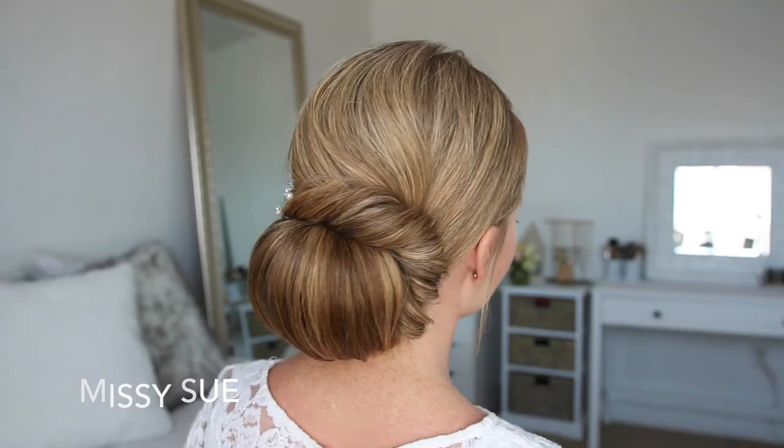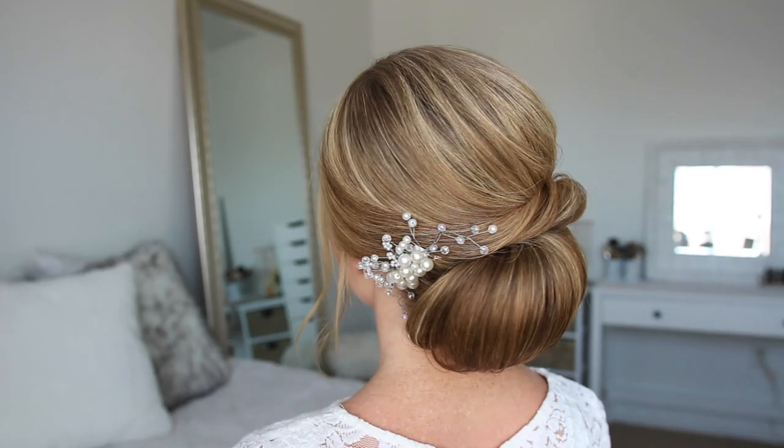Hey guys, welcome back! Today's tutorial is a hairstyle from my book DIY Updos Knots and Twists. I've never shared a hairstyle from this book before, but this one is my very favorite and I did it on my sister.